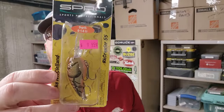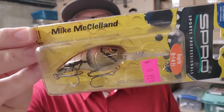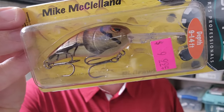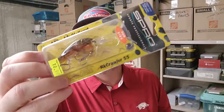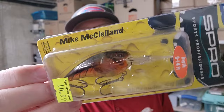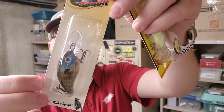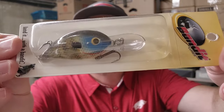Here's one of my favorites, the Spro Rock Crawler — this is the 55 size. They just have some awesome colors. This one's called Mud Bug. Here's another one — Phantom Brown. One of the absolute all-time great colors for fishing the Ozarks or any rocky impoundment. Land it with Bandit — the 200 Series Crankbait, River Brim. That is a pretty, pretty little crankbait.